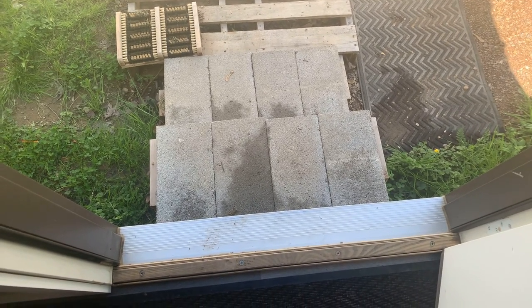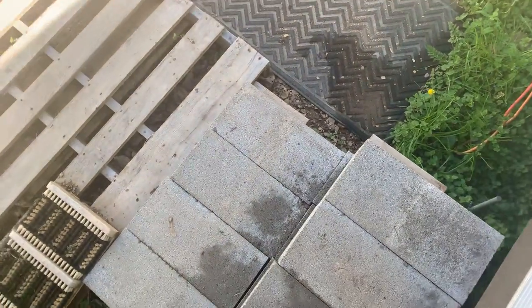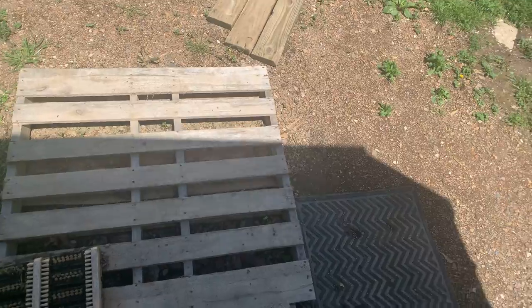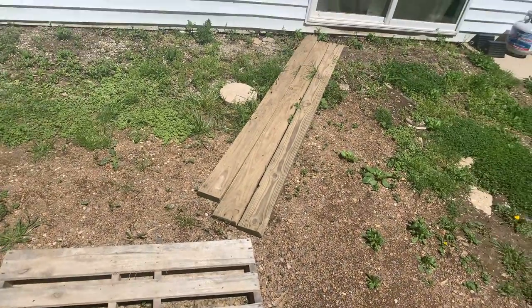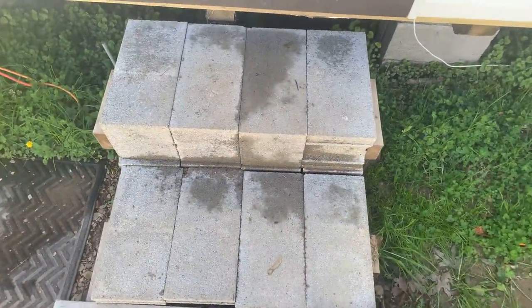I'm using cinder blocks — building blocks — for my stairs. This area is really wet and squishy in the fall and spring, too much water, and it's my little runway to the garage.